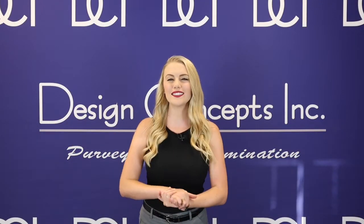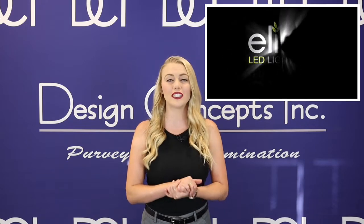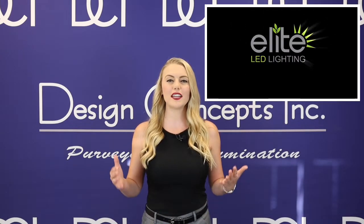Welcome back to What's New. My name is Kelsey with Design Concepts, and today we'll be going over Elite Lighting, a USA-based company in California that does all their design and manufacturing in-house.